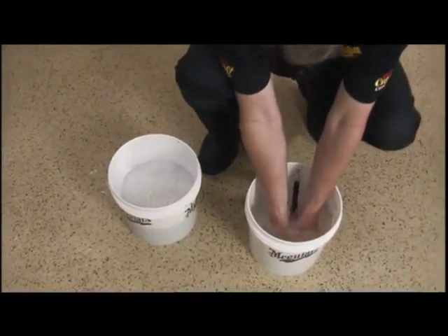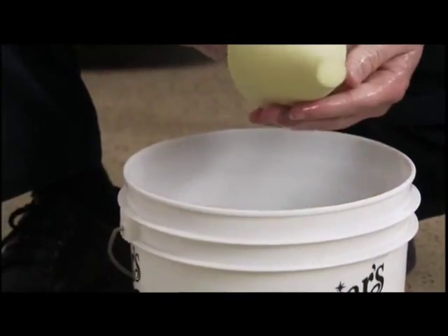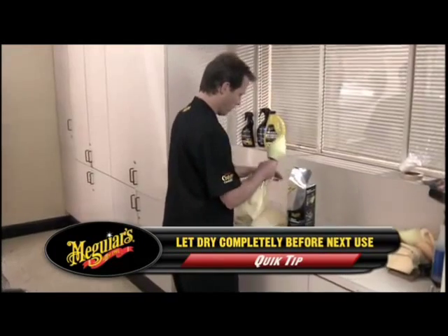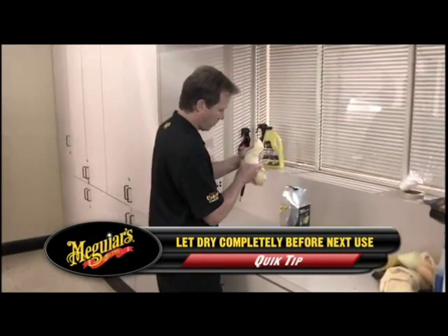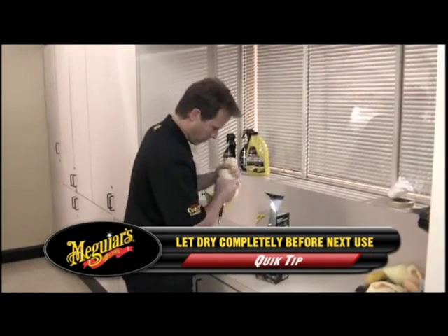Repeat this process several times until the foam looks like new. Finish by rinsing and squeezing the foam with fresh, clean water. Towel dry and store in a clean, safe cabinet or drawer for the next use.